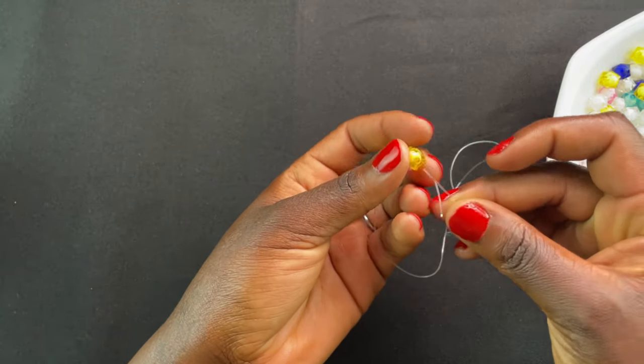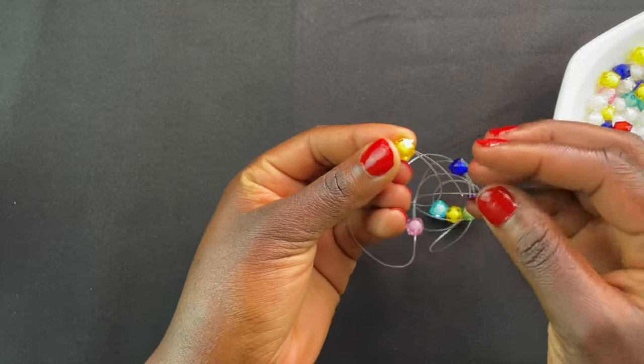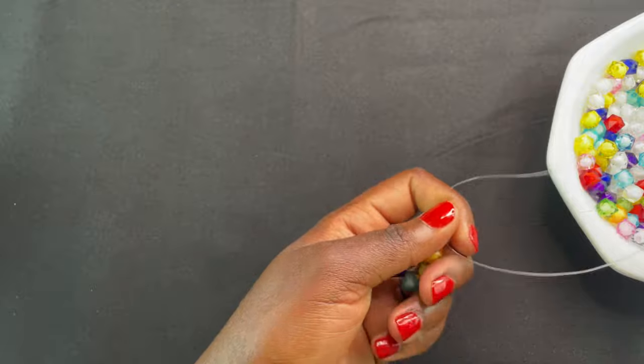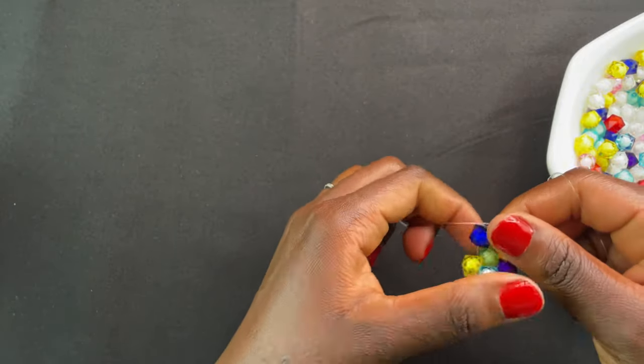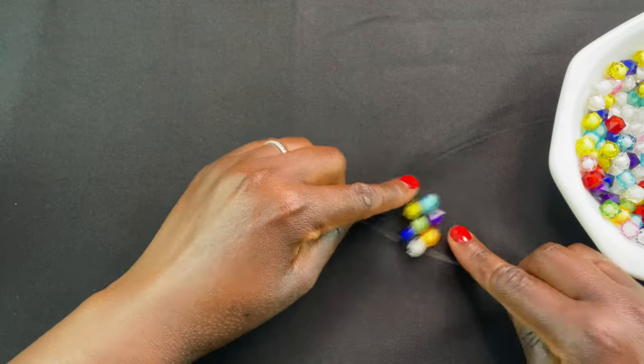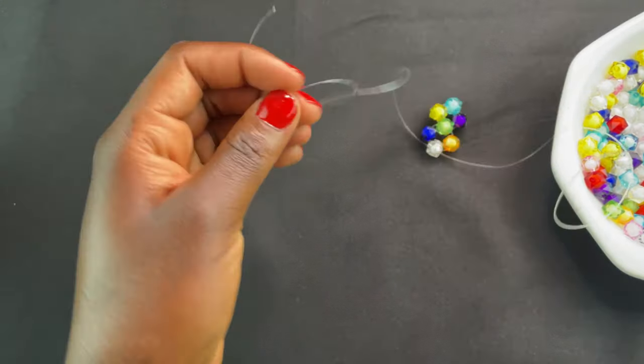Then you use your right thread and cross it through the left thread on the last bead on the left. It should look something like this — that's the second one. This is normally the usual pattern that we go for.